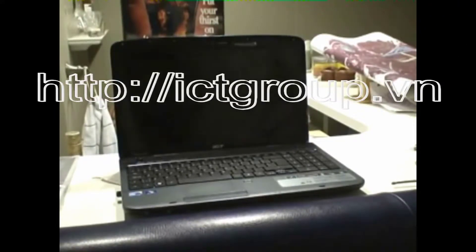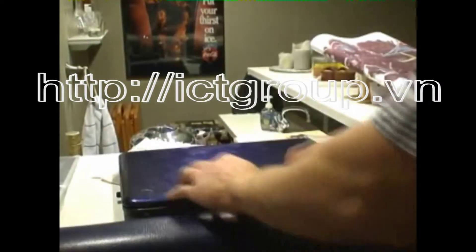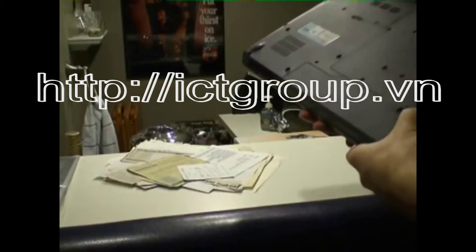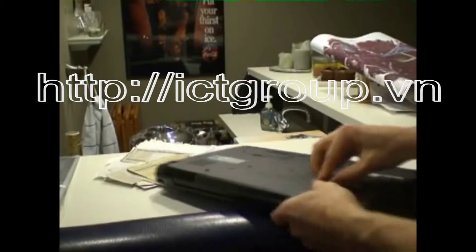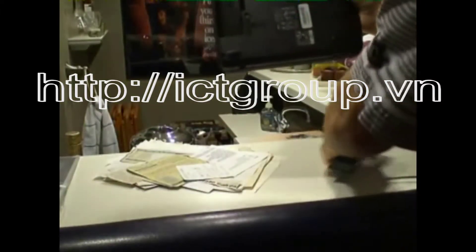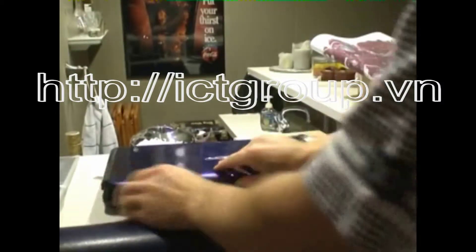This is a video to help you replace the screen on the Acer Aspire model 5740. First thing we're going to do is flip over the computer. After making sure it's turned off, take out the battery, pop the battery off, and open it back up.